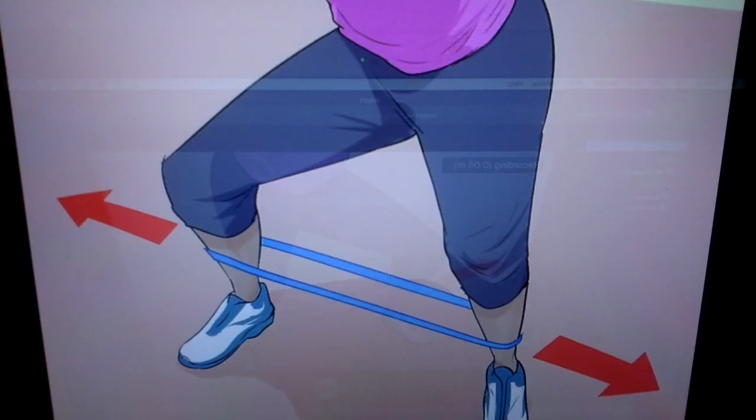This is a great exercise for the hip abductors — the gluteus medius and gluteus minimus — where you have the theraband around your ankles and you sidestep in a little squat. When you're in this small squat, you will also be working your gluteal muscles as well.